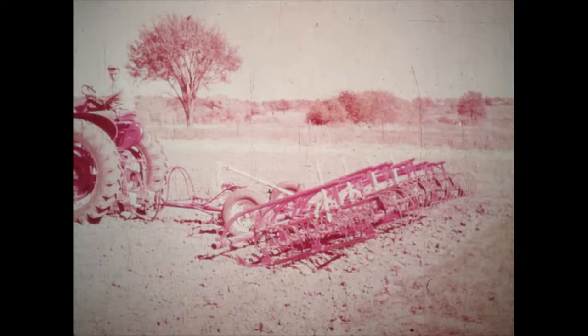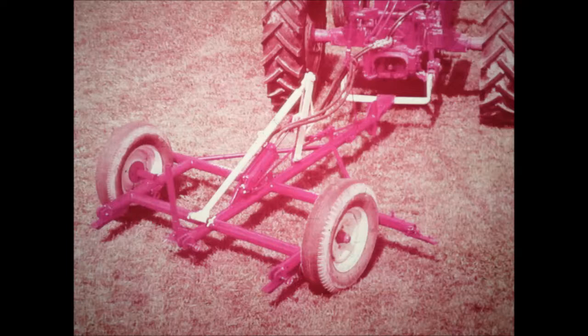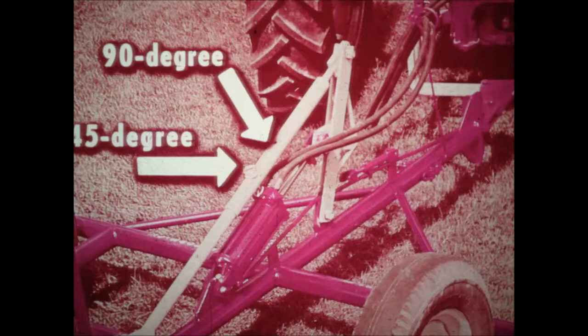Imagine being able to practice the conservation you've always known was so important — conservation that's difficult or impossible with ordinary implements. At the same time, you'll save many hours of back-breaking labor every season. Take a closer look at the McCormick number 15 carrier and you'll see why it offers such outstanding performance. The welded tubular steel construction combines tremendous strength and durability with light weight. To change from a 45-degree to a 90-degree lift, all you have to do is remove one pin and insert it in the other hole. Far easier than any other carrier.